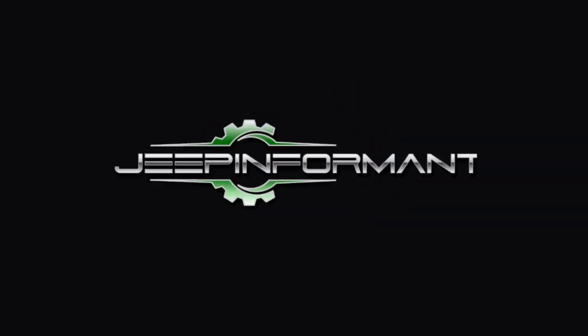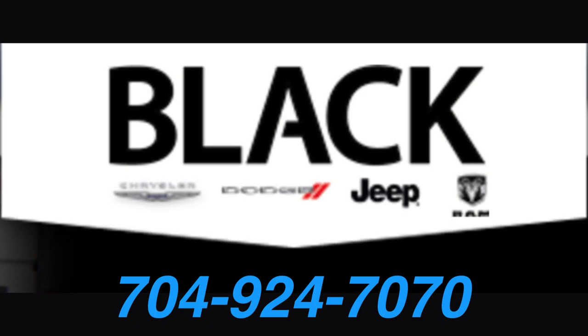The Jeep Wrangler being used today is brought to you by Black Automotive Group in Statesville, North Carolina. What's going on ladies and gentlemen, my name is Brandon Hainline, Jeep Informant here on YouTube and Amazon. Today we're going to be taking a look at the adaptive cruise control and all of its features, using the 2019 Jeep JL Wrangler — this will also apply to the JT Gladiator.